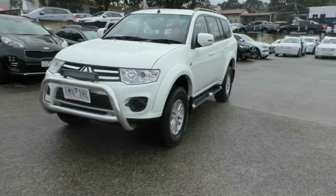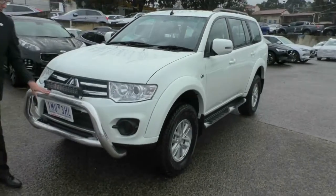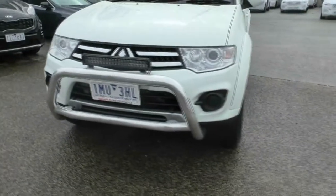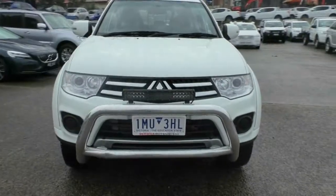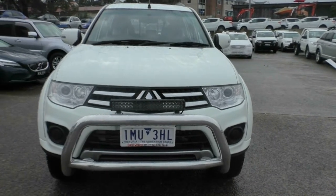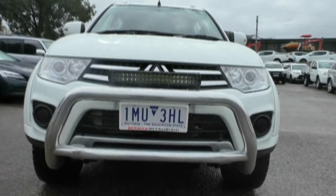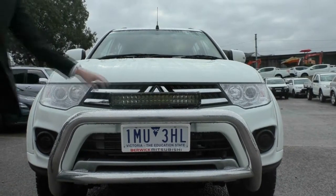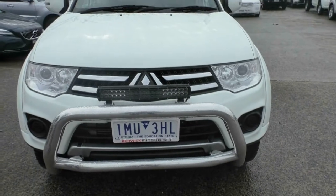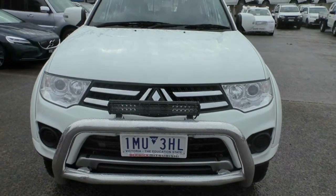Starting at the front of our Challenger, you'll notice right away we do have a really nice big chrome nudge bar fitted to the front with a light bar already mounted to the top. Being a 4x4, this car looks like it's already been equipped to start going off-roading and camping. The grille has a nice streak along the front, bringing the headlights together so they don't look out of place.